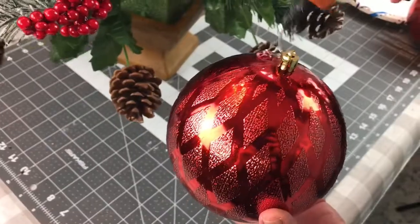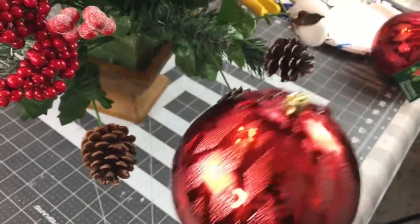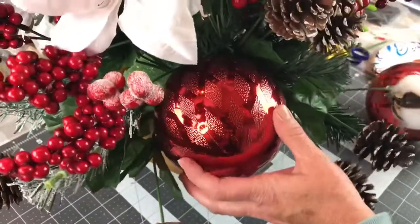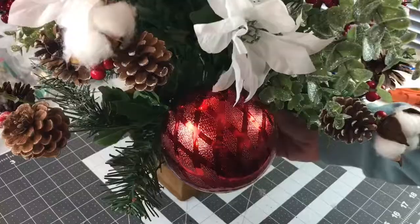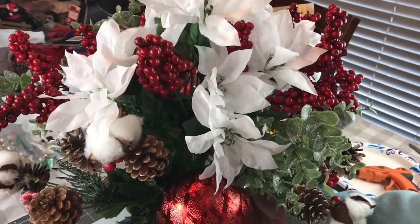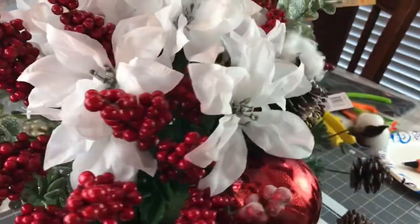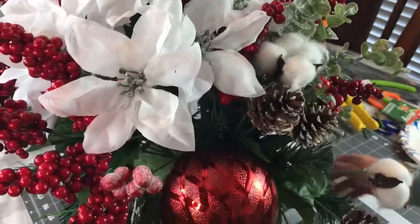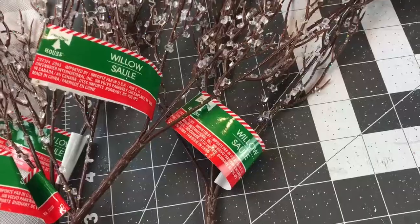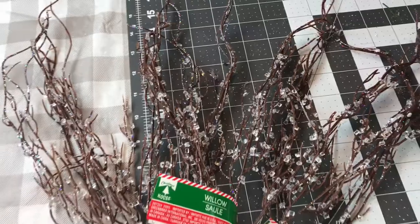I noticed in their flower arrangement they added some Christmas ornaments, so here I'm adding two of the red shatterproof Christmas ornaments from Dollar Tree. I'm adding some hot glue and putting them in the side of the arrangement, holding them until the glue has time to dry. I put another one on the opposite side of the container — be very careful when using your hot glue. McKenzie Childs also had some fruit in their arrangement; I couldn't find any fruit but I thought theirs was so pretty with the fruit added.